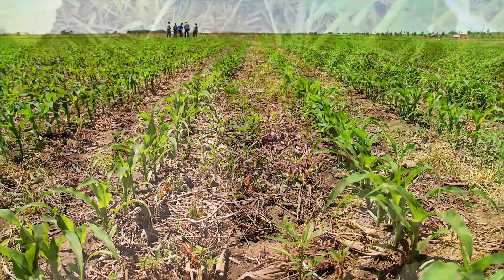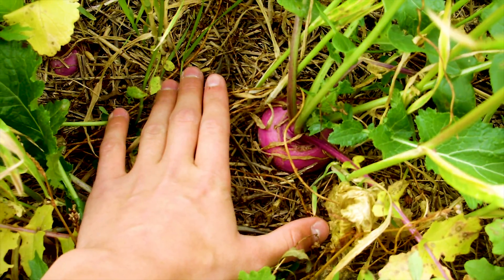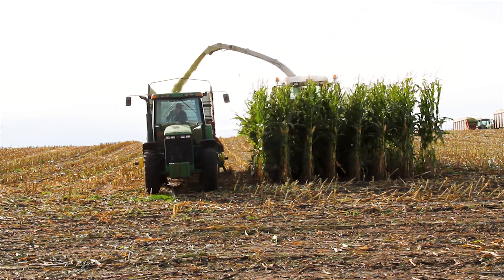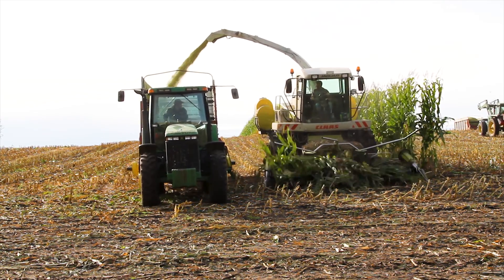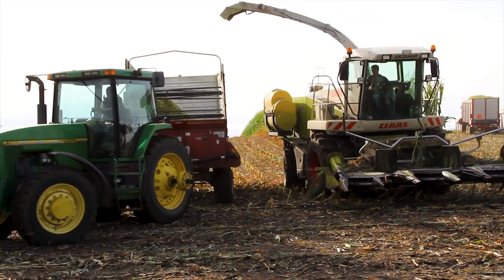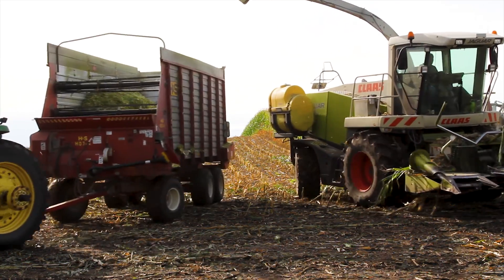I think no-till has its place. Cover crops has its place. You get those teamed up together and you can have a very functional program on a small scale and even on a large scale. You've got to have a plan — plan A, plan B, and you might even want to think about plan C, because Mother Nature is sometimes going to throw that at you.